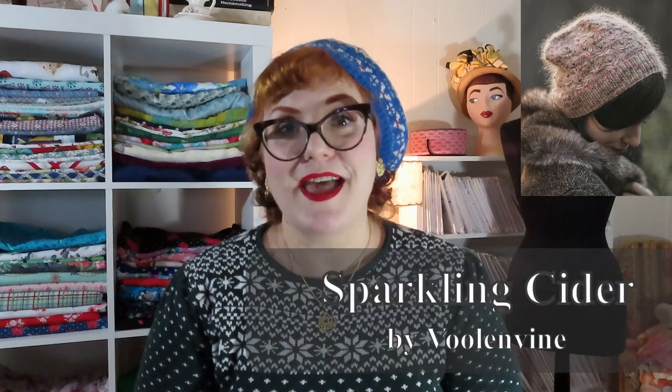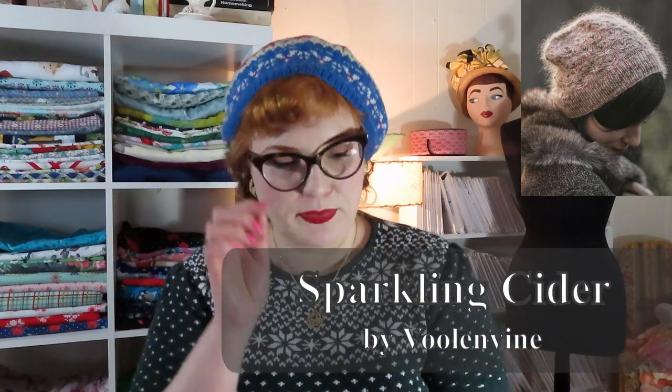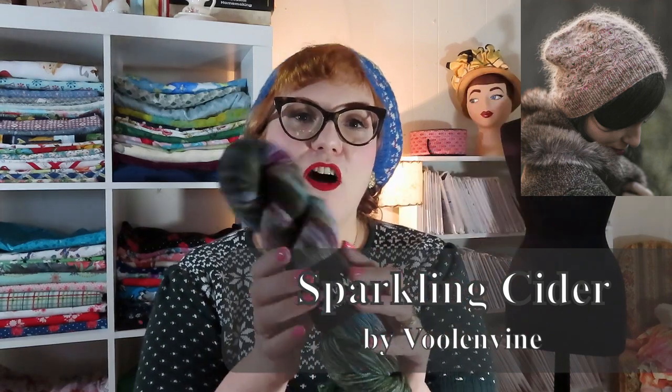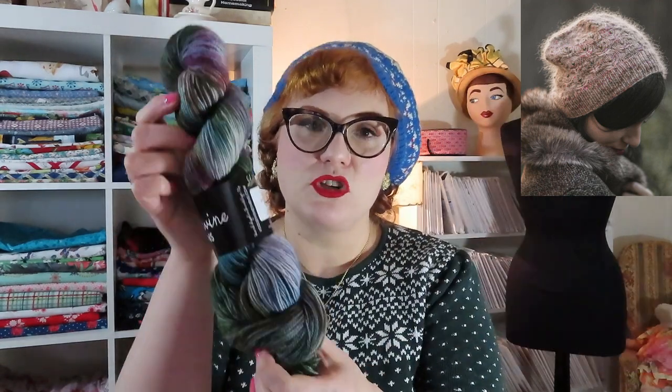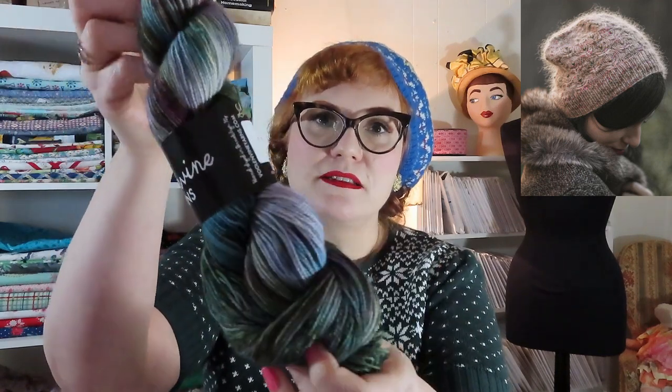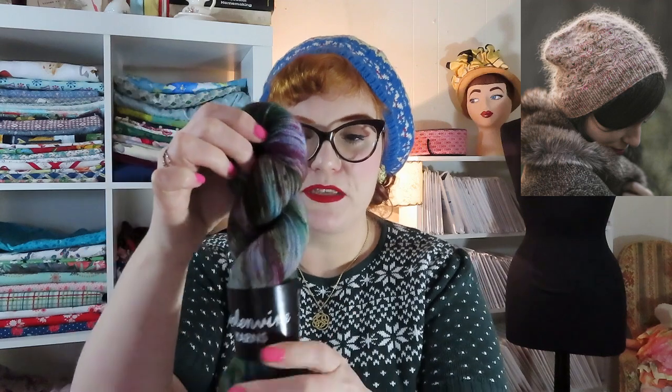Number one on my list is my first substitute. I want to make the Vullenwein Sparkling Cider Hat and I have yarn all ready for that. It is Vullenwein in the colorway Dragon Tears, which is an absolutely gorgeous purple and green blend. I love it so much. This was an impulse buy a few months ago and I didn't know what I was going to make with it, but when the Sparkling Cider Hat came out I knew it would be perfect since I have a green coat.